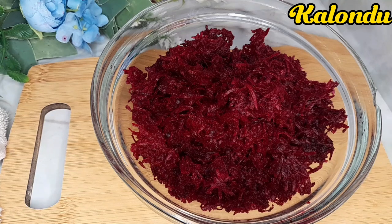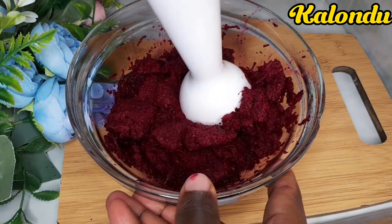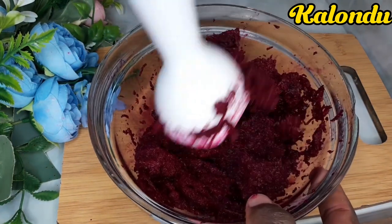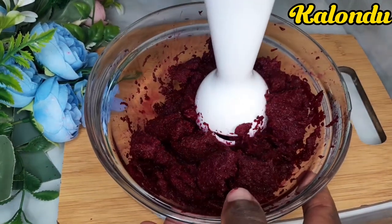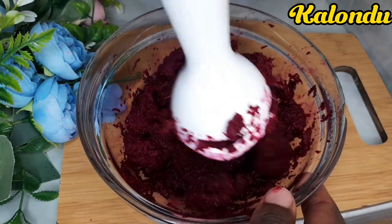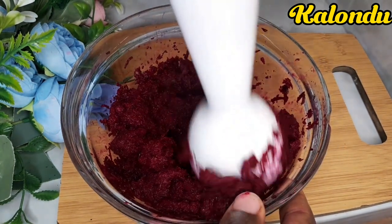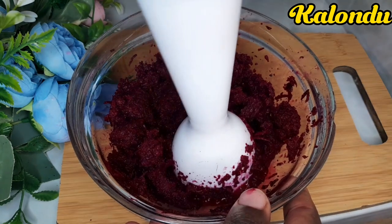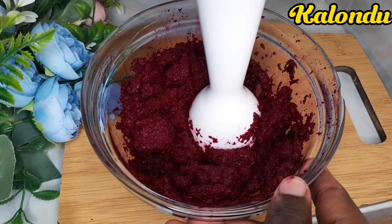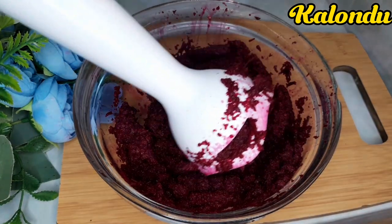I then proceeded to blend it. I used a hand blender; you can also use a normal blender. Blending will make it easy to get the juice from the beetroot. This will take just a few more minutes. Blend until you feel that it's fine and you are able to get more juice. We are now done with the blending.